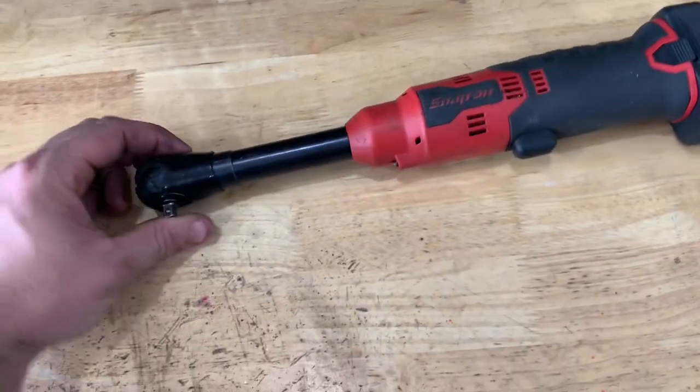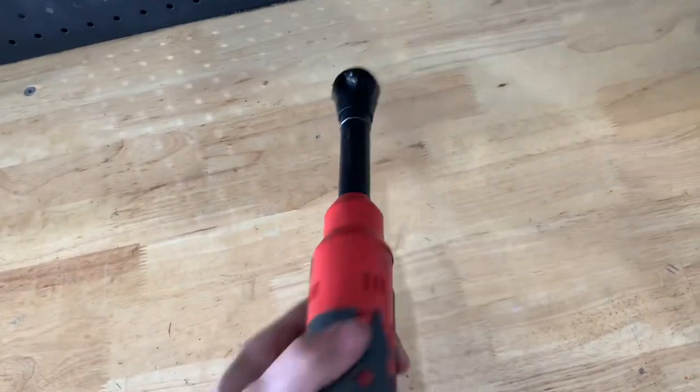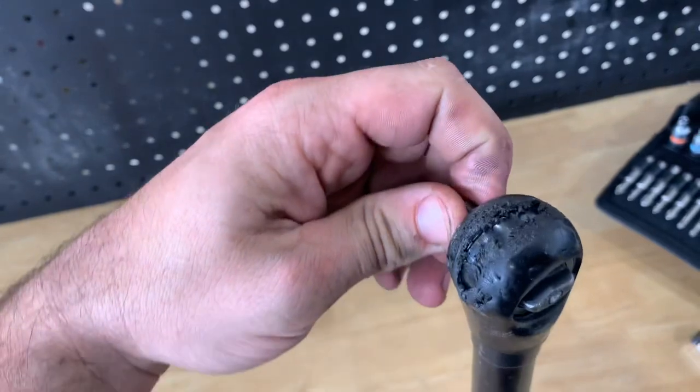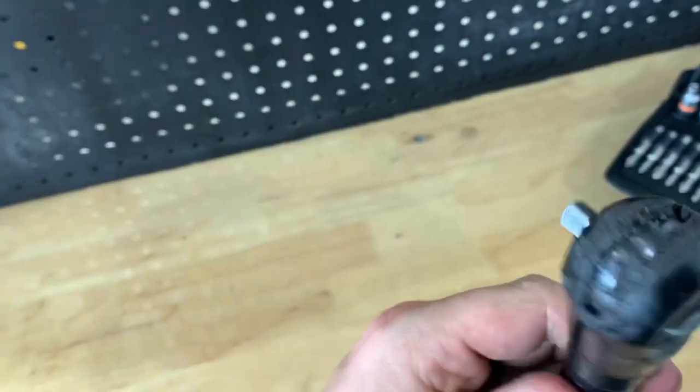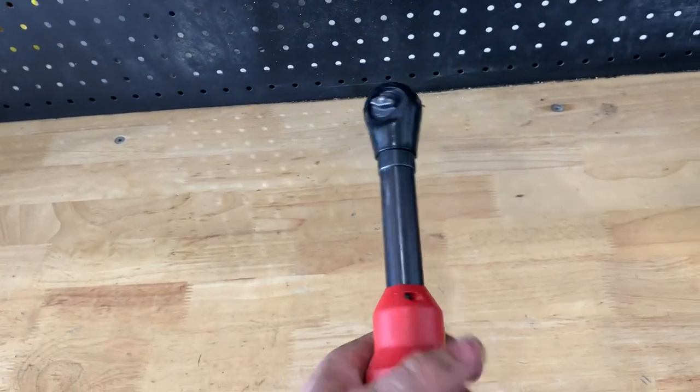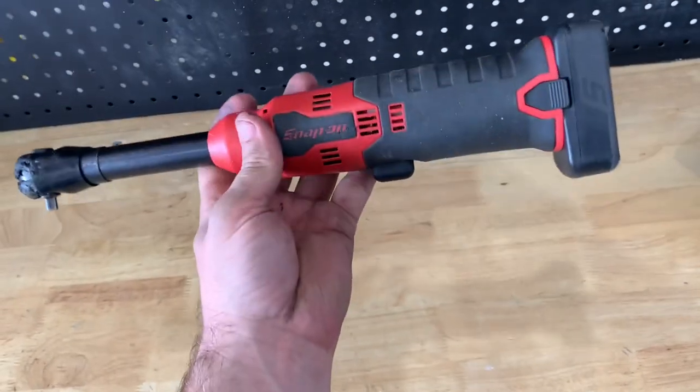Next up, we have the power ratchet, or cordless ratchet. They're called cordless because there's a battery in here — there is also an air version of these. This particular one is a Snap-on. It works as you'd expect as a regular ratchet if you wanted to use the tool to break something, but they have a lot of back drag. So you can break the torque and then ratchet something off. A cordless ratchet is a really good tool to have.